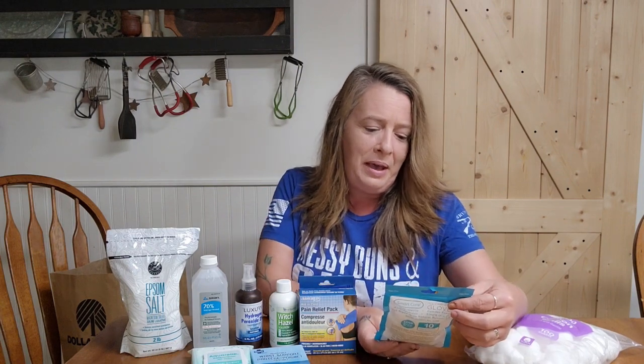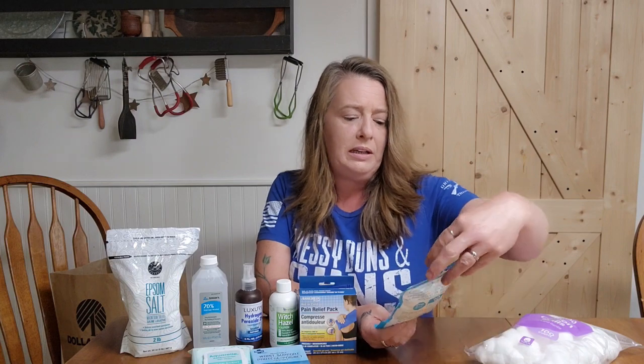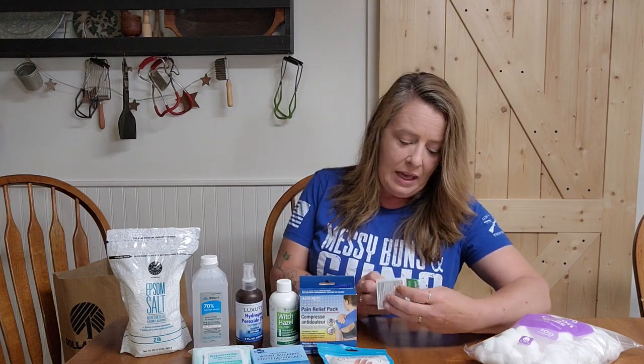I grabbed a pack of ten clear vinyl gloves — one size fits all — just to have extras in the first aid kit. We want to make sure we can protect ourselves and protect other people, keeping things clean. They will eventually run out in a long-term situation, but having them to start is wonderful.